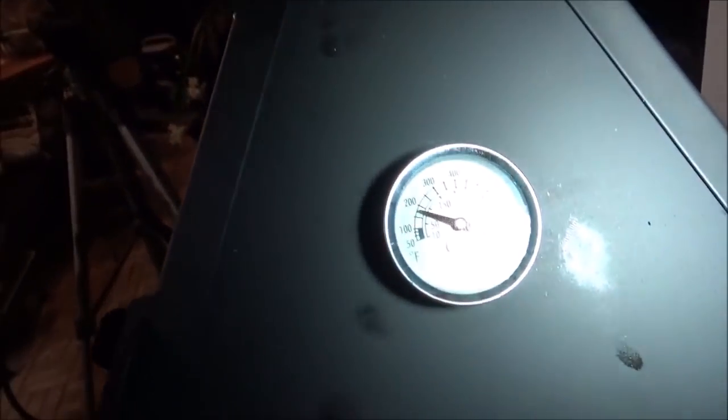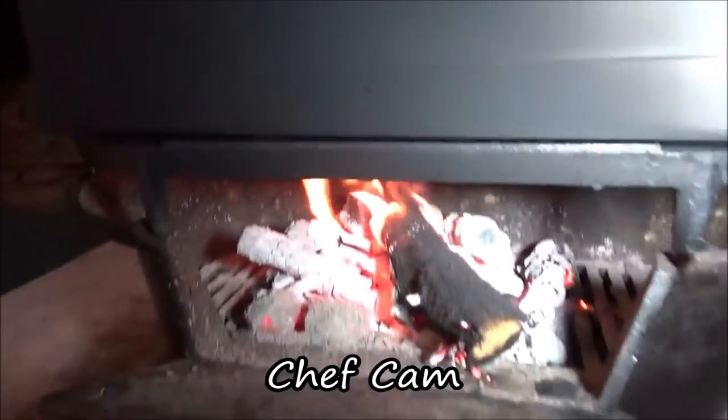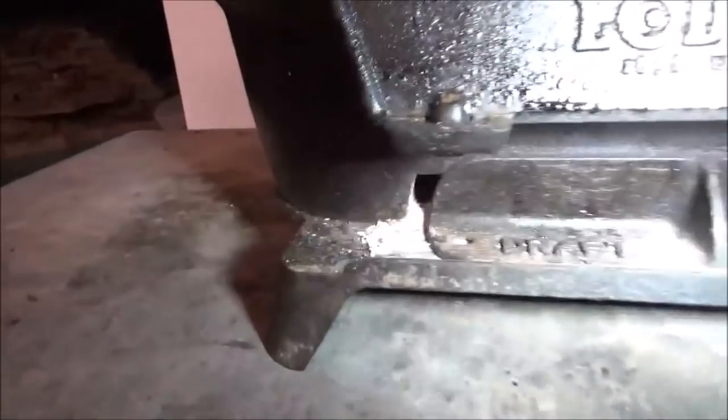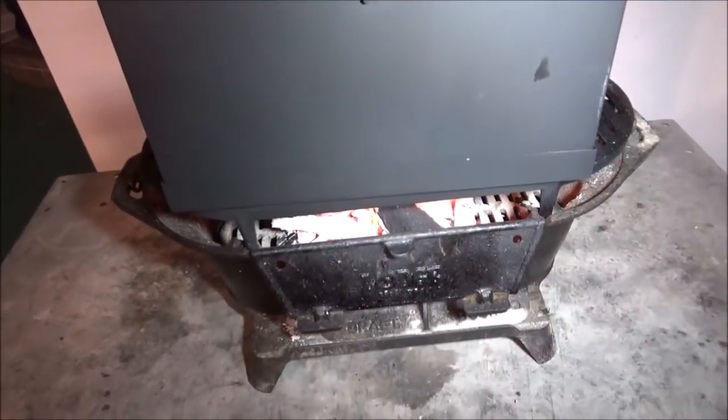Our temperature's running just about where I wanted it — just below 200 on that gauge. We've been keeping that going by putting just one little piece of limwood in at a time. As one dies down, I'll put in a new one. I've got the draft door just barely cracked. This is the kind of fire you want to maintain if you're going to use this on firewood at your campground — just a slow steady fire under it. You can see it's smoking along there really nicely.